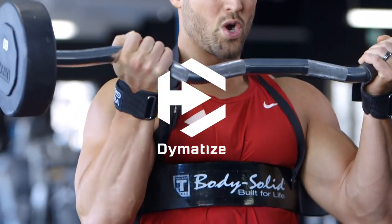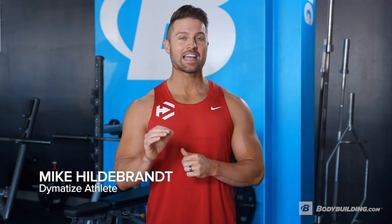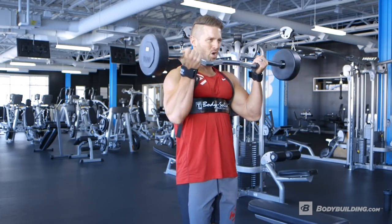Hey guys, what's up? Diamantized athlete Mike Hildebrandt here. For today, I'm going to take you through my arms workout — the arm workout that's designed to blow up both your biceps and your triceps. You're going to feel a great pump from this workout, and you're going to get a ton of great size from it as well.